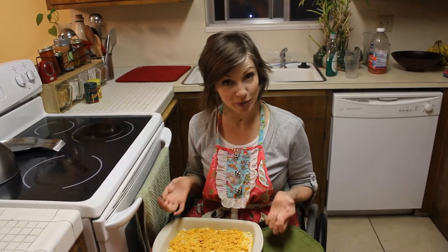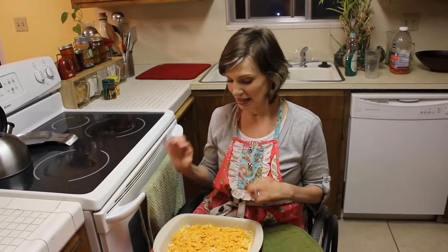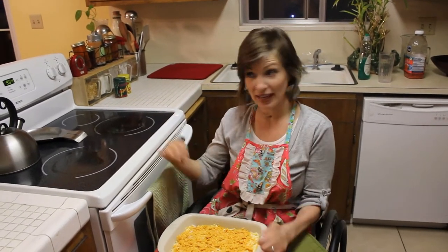Hello! So I have made some funeral potatoes for, coincidentally, a funeral. And so, I'm going to bake them in my oven and show you how I turn it on and put something in.